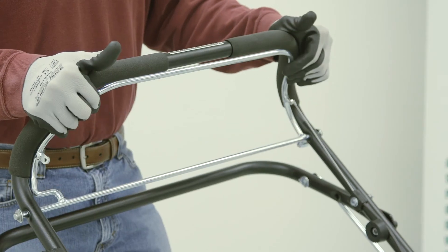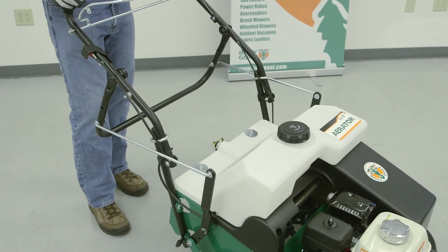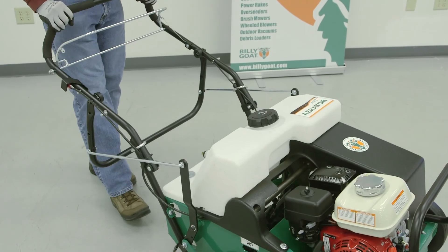This is your operator bail — engage it for your forward drive. This is your tine bail. You push down to engage it, or during a turn, it's best to simply nudge it with your knee to get it to engage.